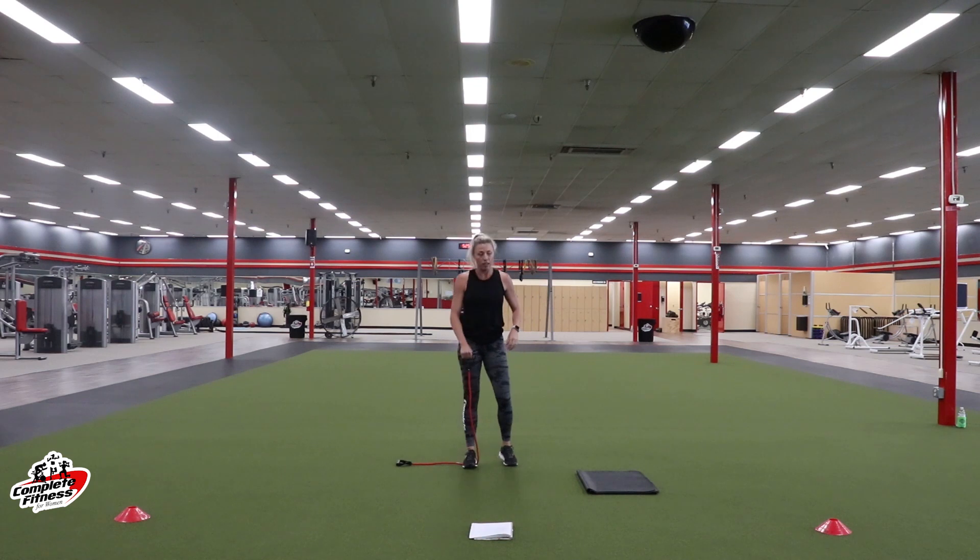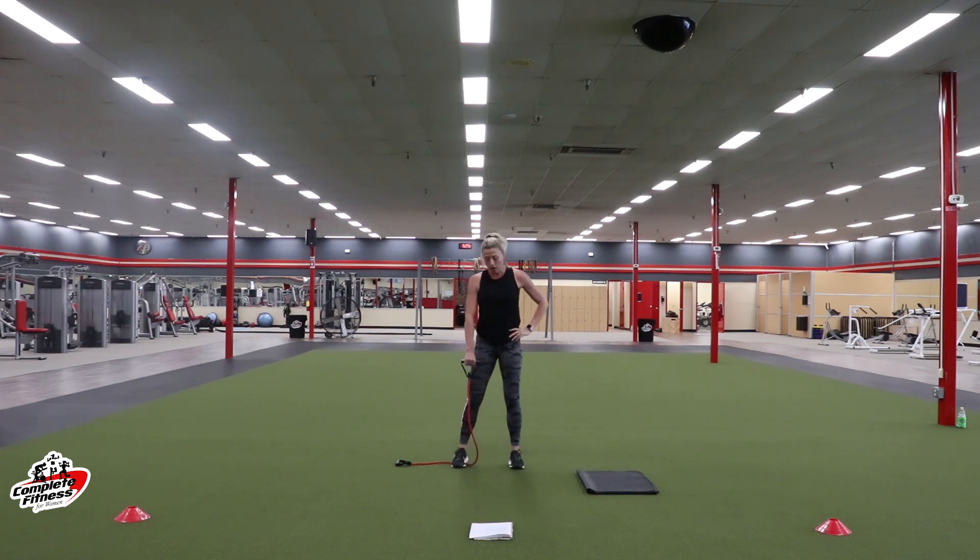Switching back to the right arm — same thing. Fully extend that arm, keep it straight. No bent arms — it's locked out straight. Keep your core tight. Focus on that shoulder doing all the work. We're halfway. Stay with it. 10 more seconds. Shoulder should be burning.